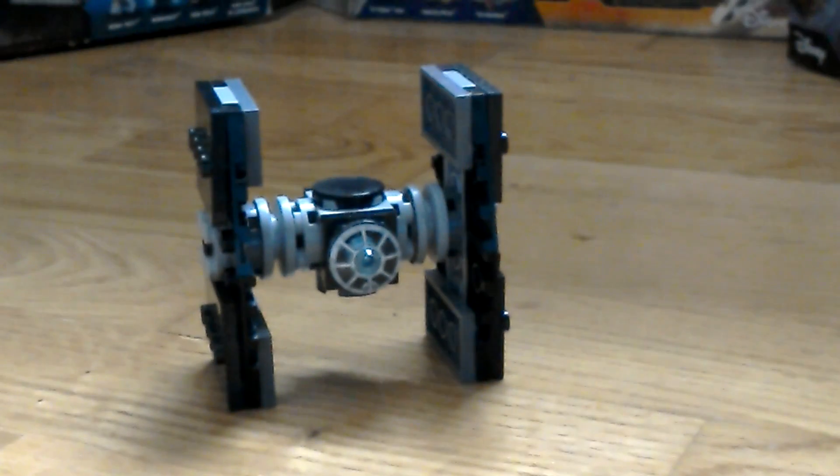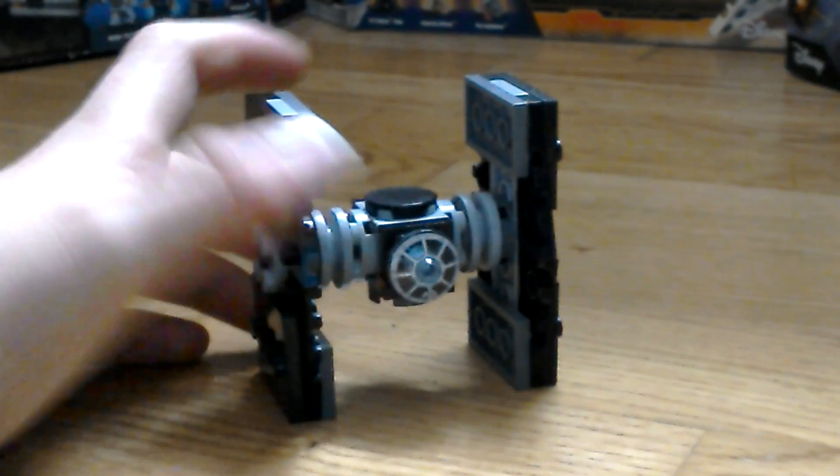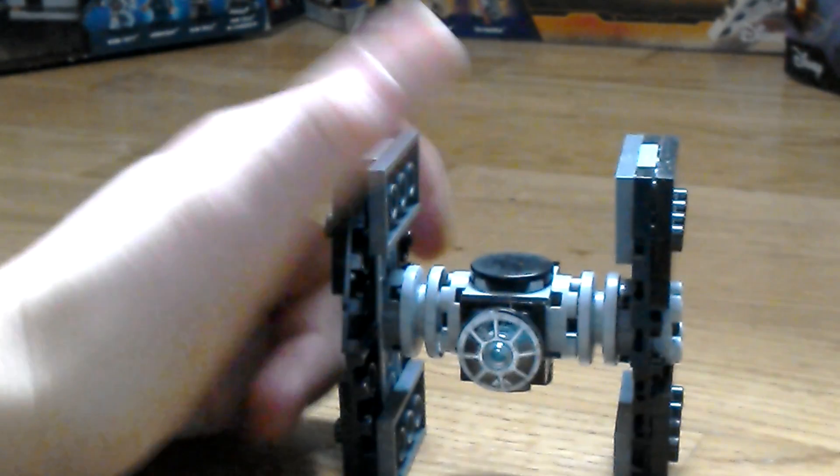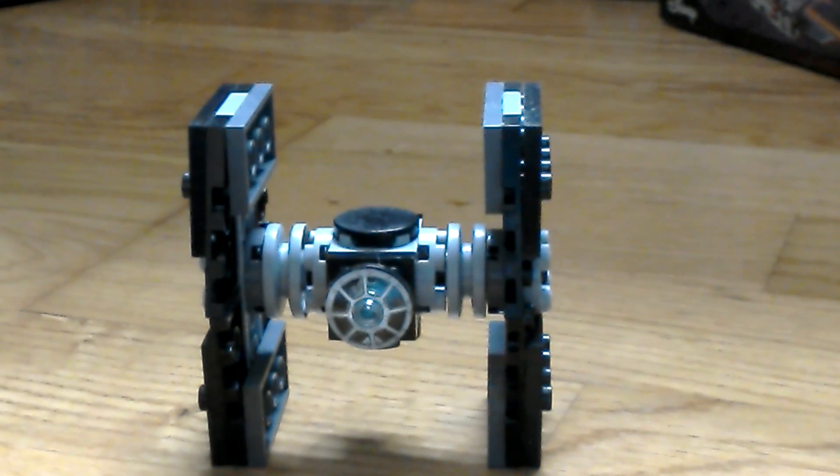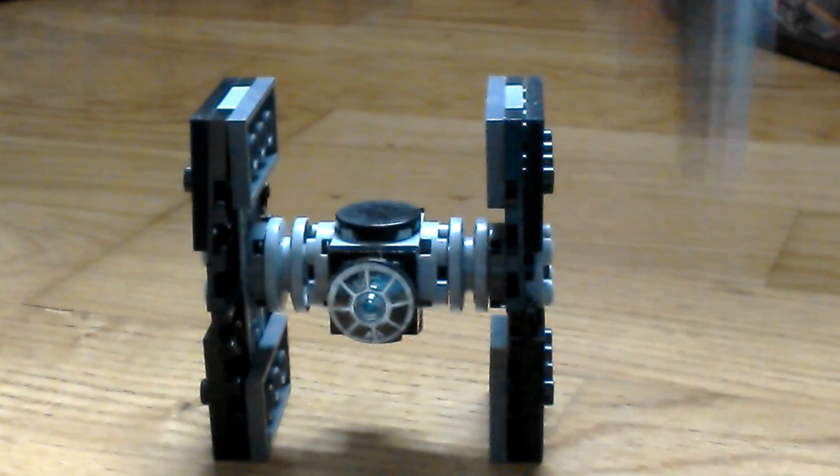So basically, if I grab it — I've taken the wing screen thing off the other one to put on this one, but there's a comparison for you. You'll notice I have two hands free.